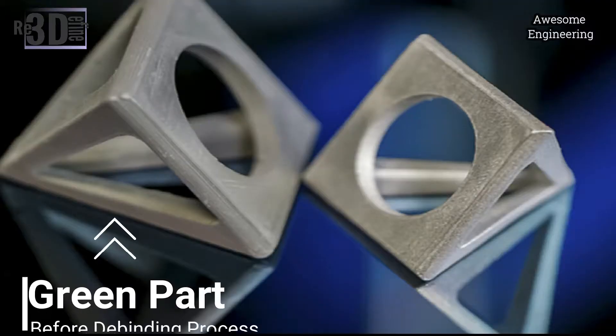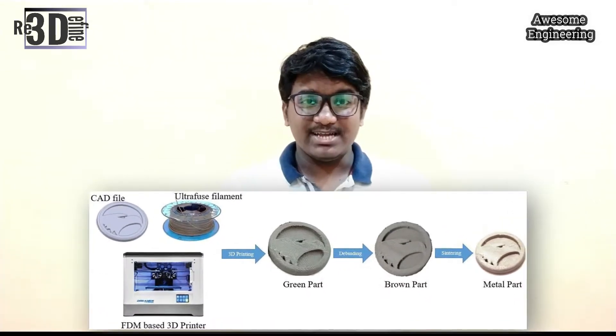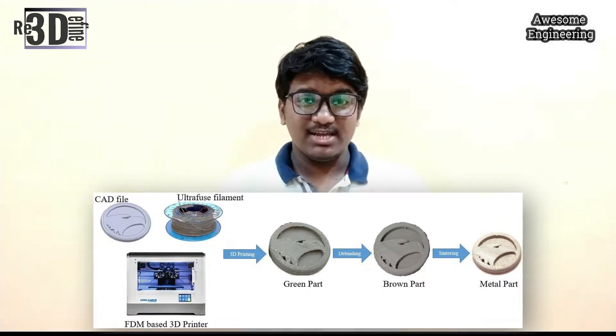The main polymer content — the so-called green part — is removed in a catalytic debinding process. The result of this process is a brown part, which consists of pure material particles and a residual binder. The subsequent sintering process at temperatures just below the melting temperature of the metal removes the secondary binder from the brown part and causes the metal particles to consolidate.